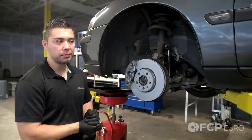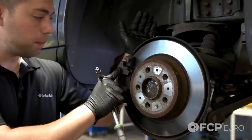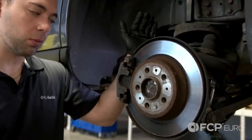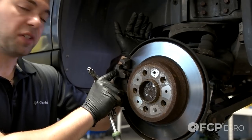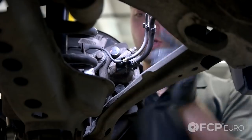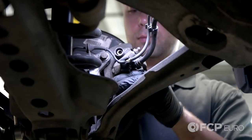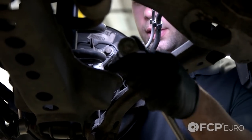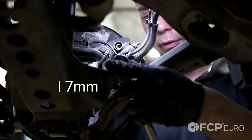Now we're going to move to the back. Normally the first thing we would do is remove the anti-rattle clip spring. Unfortunately, this car was missing it, so we're going to go ahead and add that back in when we put everything back together, but I'm going to skip this step now because I physically can't do it. Remove the two caps for the caliper bolts with an extension and the same 7mm Allen going from the rear.